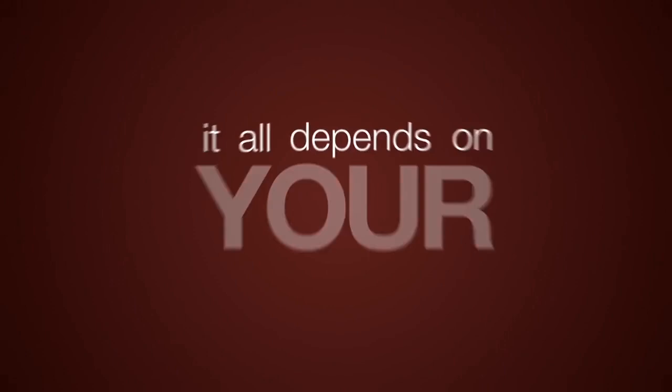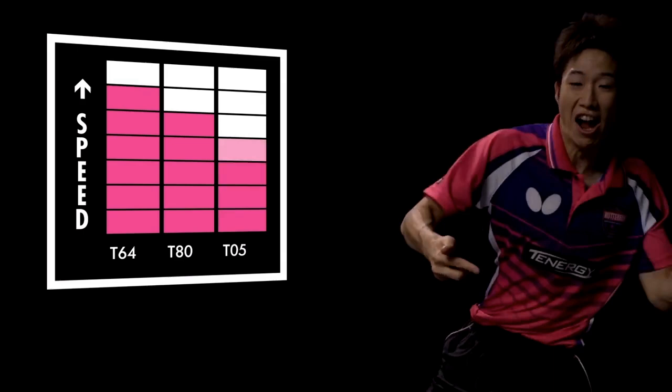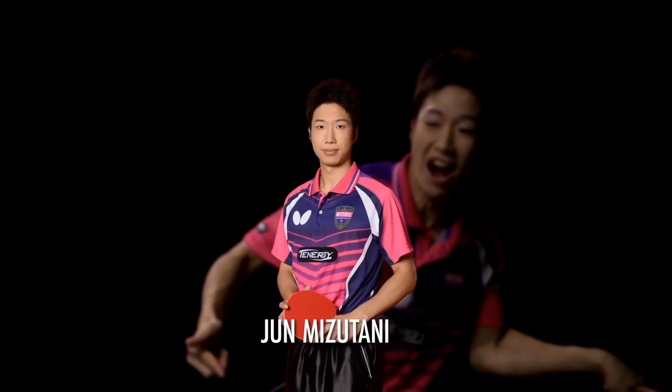Most players tend to favor speed and spin. The fastest rubber is the Tenergy 64, followed by 80 and 05. Professional players use the 64 to support the power of their topspin for straight scoring, like Jun Mizutani, Zhang Jikun, or Chuang Chiyan.